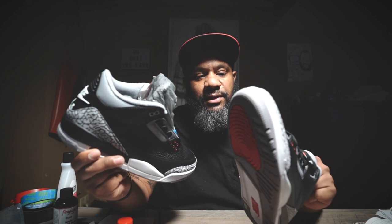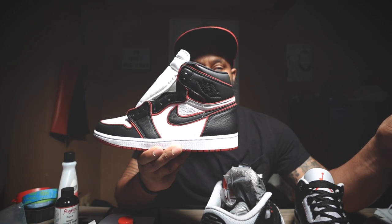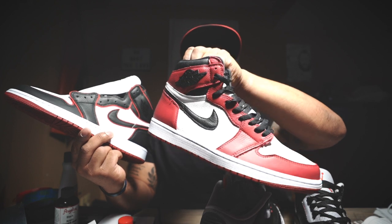Got both of them done now. The only thing that's left is to throw the laces back in and let you guys get a close-up. Make sure you check out the next video where we actually turn the Bloodlines into a Chicago 1 '85 high mix.